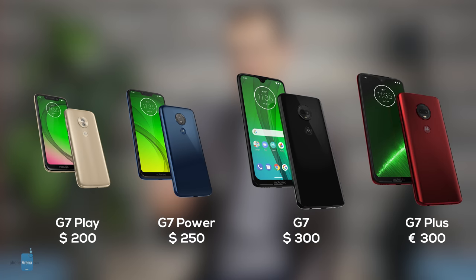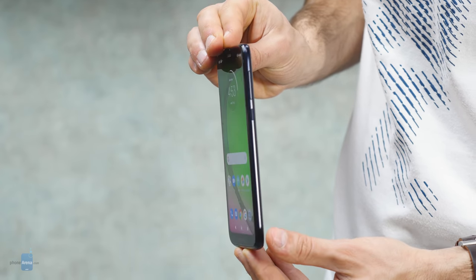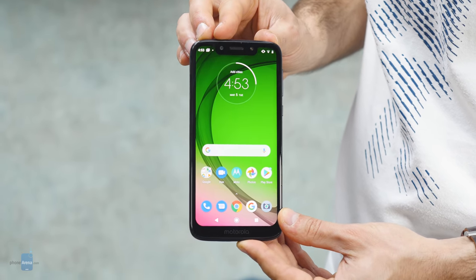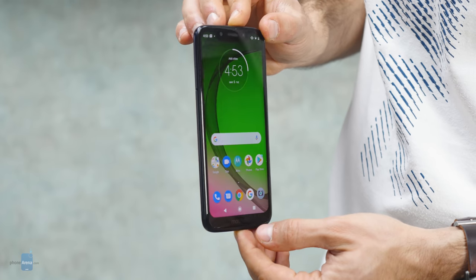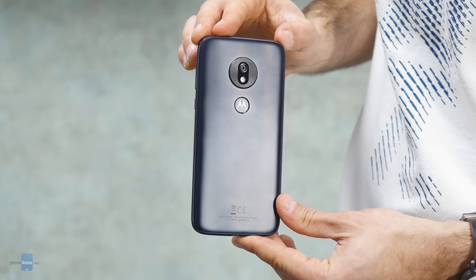These phones are all about prices and affordability. Clearly these are cheap phones, and here's how we feel about each one. The Moto G7 Play unfortunately makes way too many compromises to be a good daily driver. The plastic build, the big bezels, the low-quality display, and the low-quality camera are the deal breakers here. Not recommended.